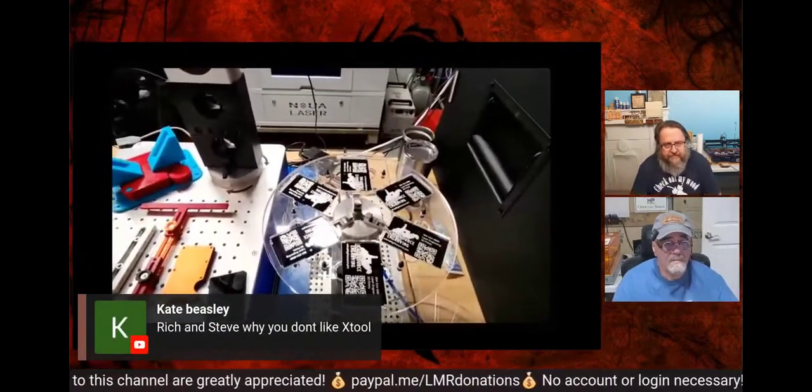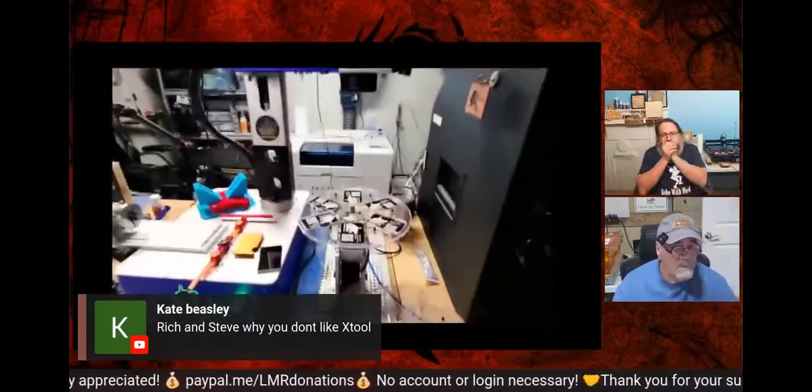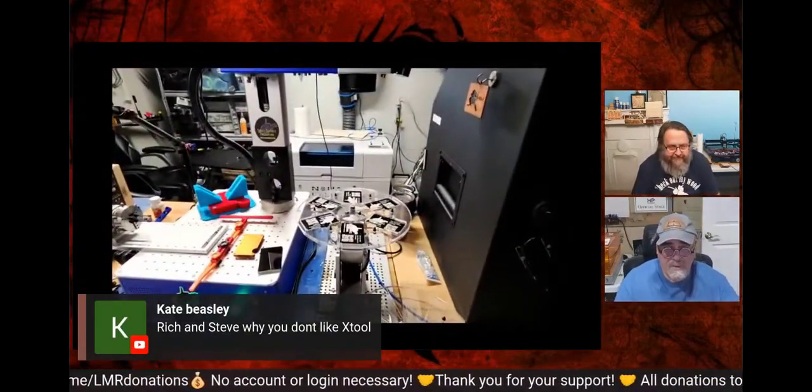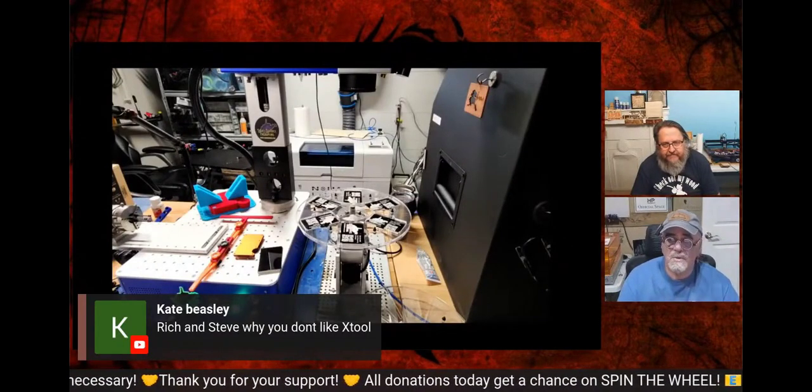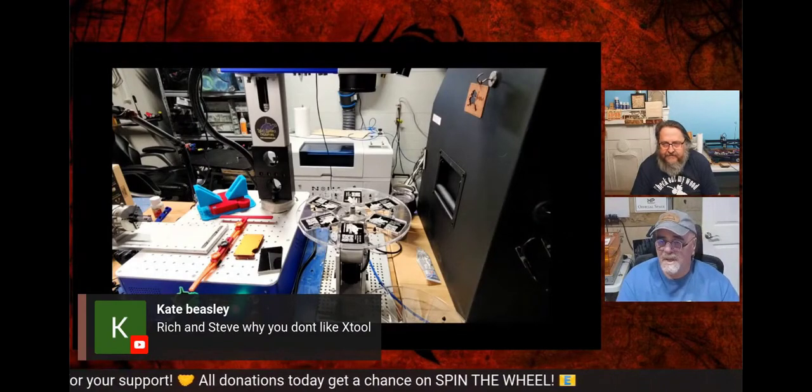Kate's asking why we don't like xTool. We're with the thousands of people that don't like xTool because of all the little bugs, the flawed design, the proprietary stuff — there are just so many reasons. Their support is hit or miss: some people love it, others never heard from them again. We just don't support them, and we've only got 11 minutes left so we don't have time to get into it all.